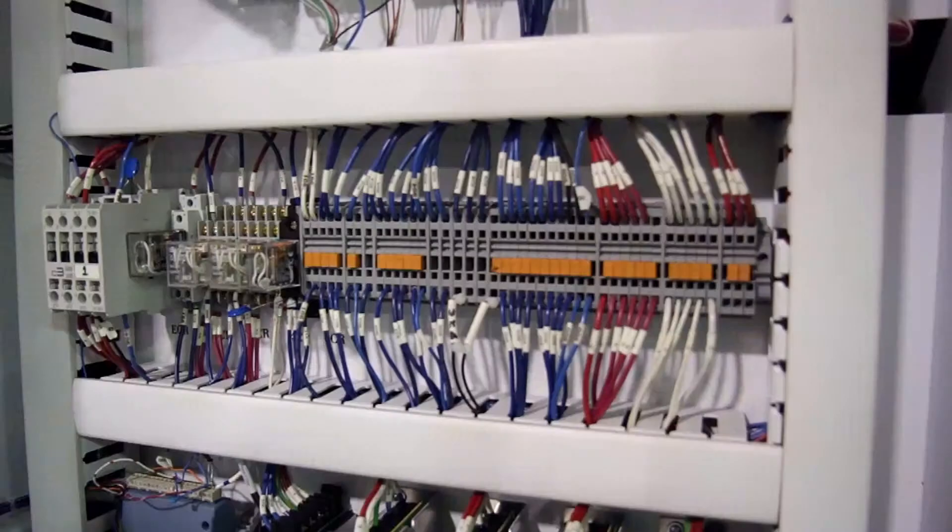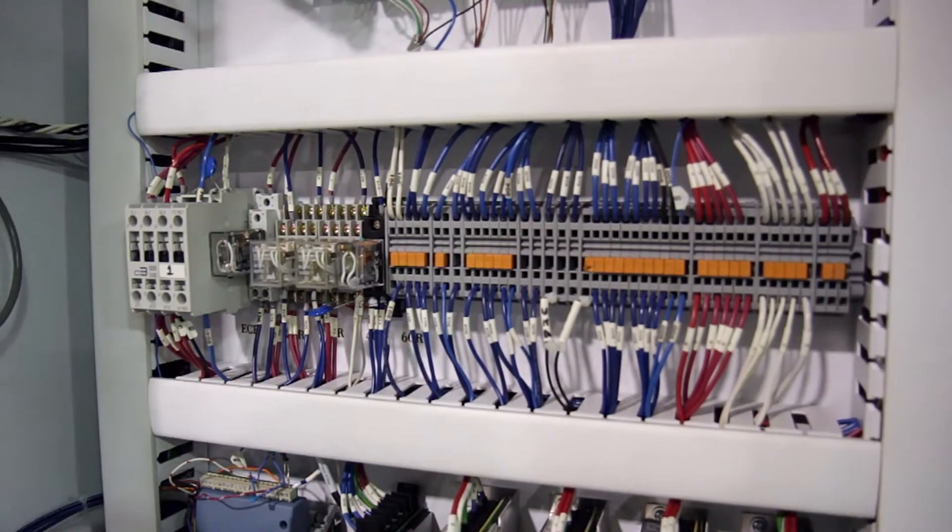We will discuss best wiring practices including grouping and marking using terminal blocks, as well as general panel layout for end-user installations.